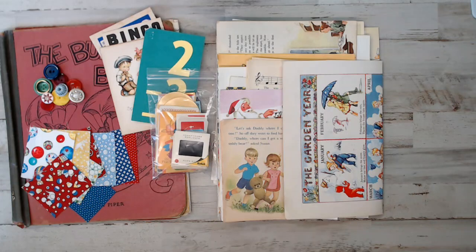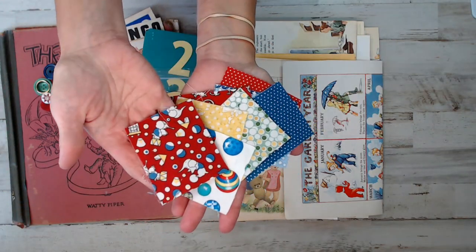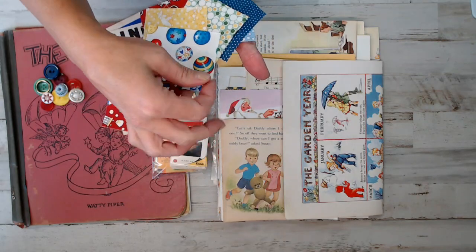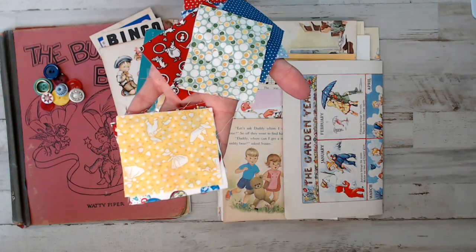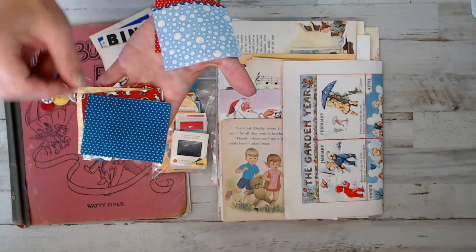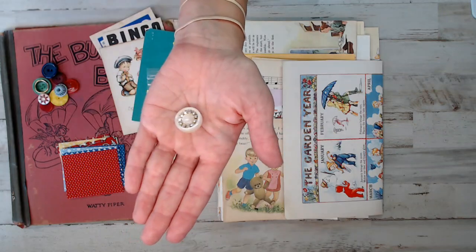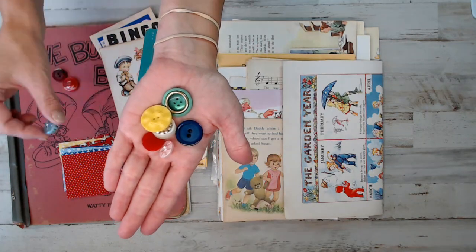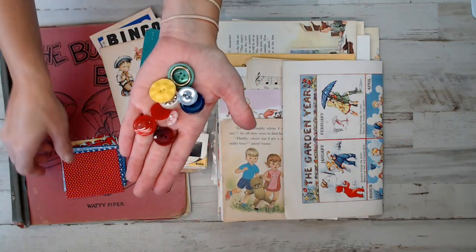You guys saw the retro fabric prints, which I thought were awesome - a great addition to this. I was going to paperclip them to the book pages like I've done in the past, but I'm just going to leave them flat because some people don't want them wrinkled. You can see I included circus prints, polka dots, and different other prints - retro boy and girl themed. You'll have 10 buttons in a combination of red, green, white, blue, and yellow to keep the retro trend going.